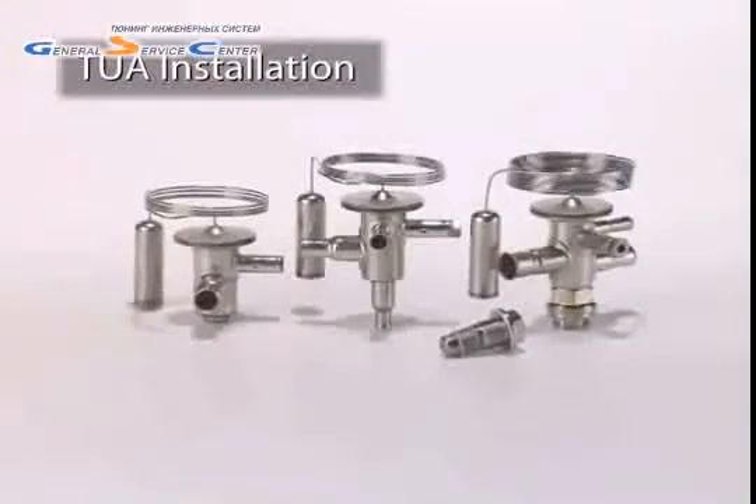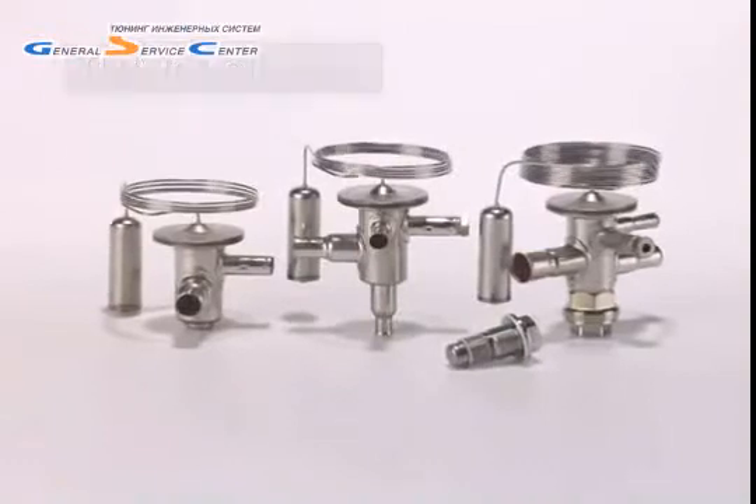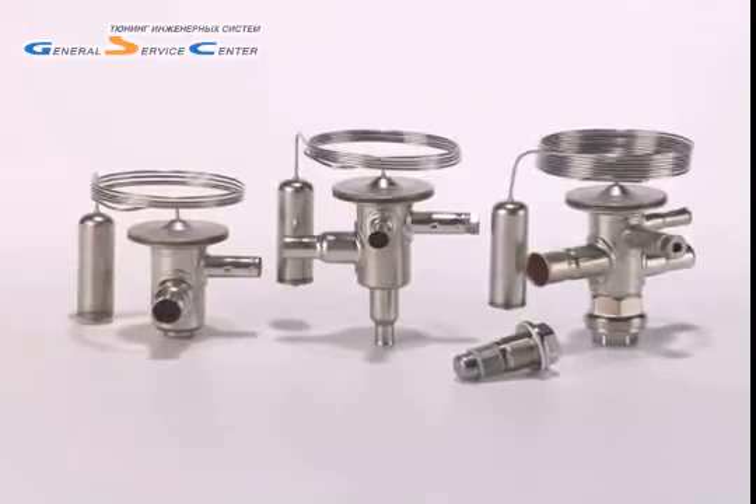Now let's look at a typical TUA installation. If installing a TUA, use the following method. If installing a TUB or TUC, the process is the same except you don't need to worry about installing an additional orifice — it will be pre-installed in the valve by the factory.